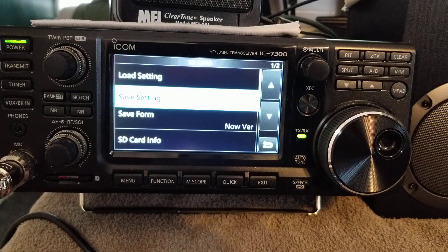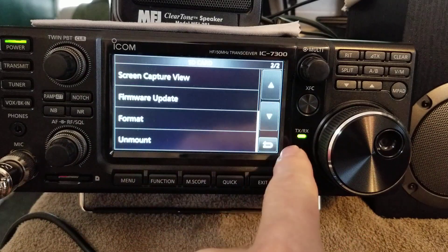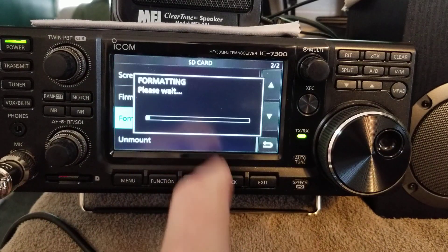Go to Menu, Set, SD card. The first thing you want to do is go down to Format it and let it format.